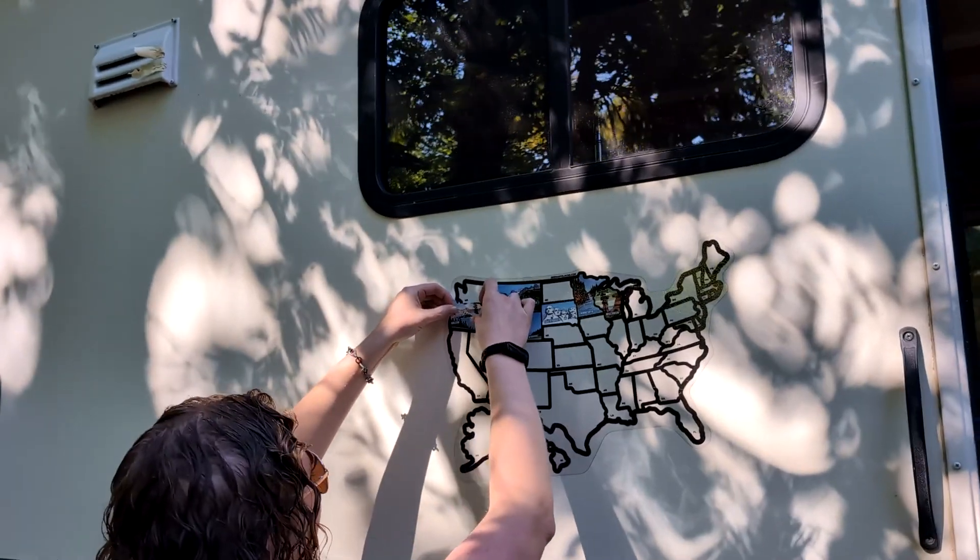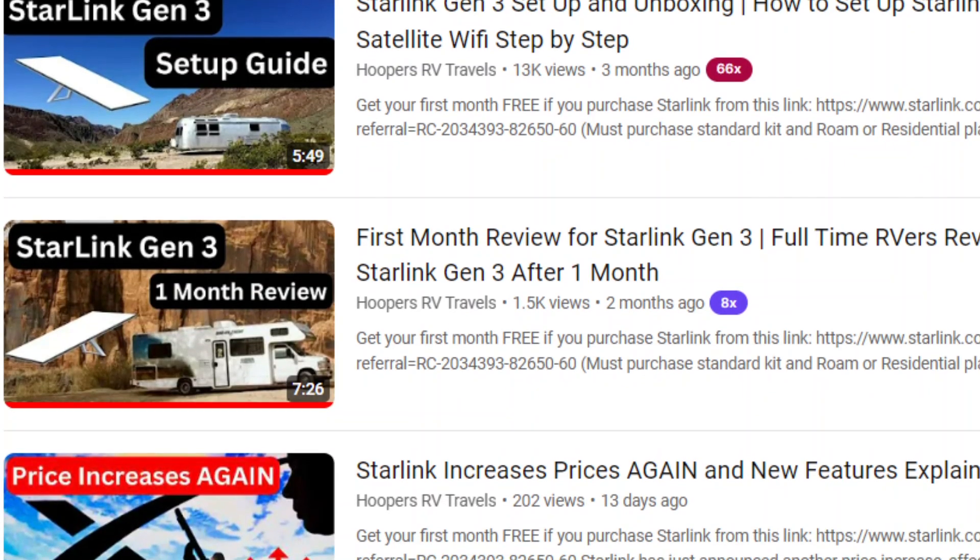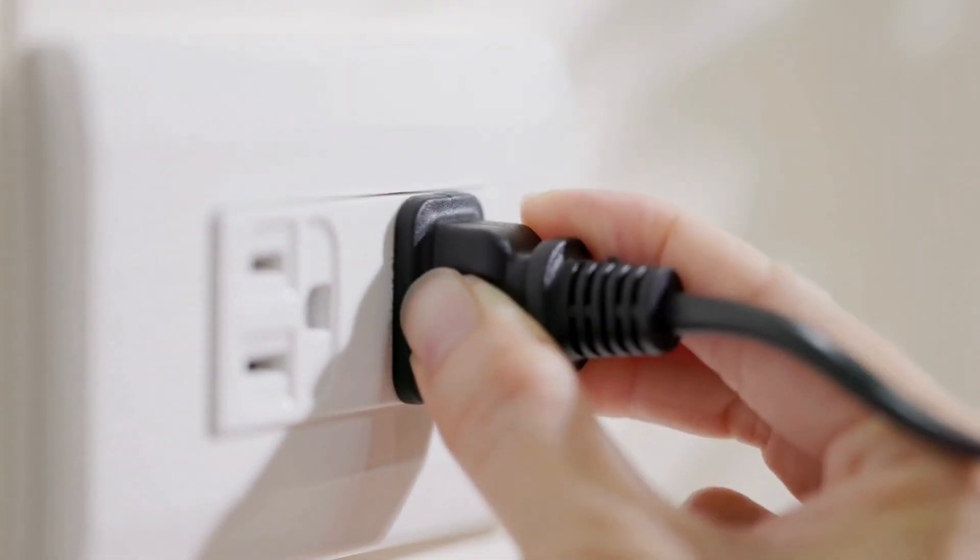We have been using Starlink pretty much every single day for the past four months since we moved into an RV full-time, and it has honestly been amazing. I've made many videos about it on this channel. However, the one big downside about Starlink is that it needs a constant power source. It doesn't have a battery and it's not solar powered in itself. And usually to give Starlink this constant power source,